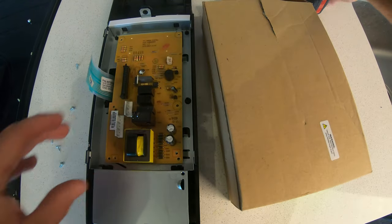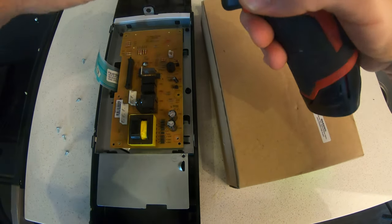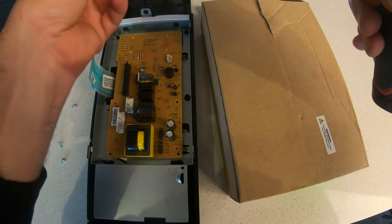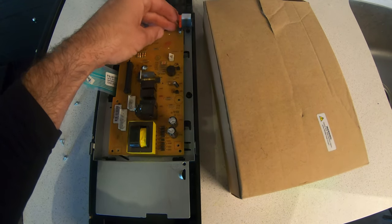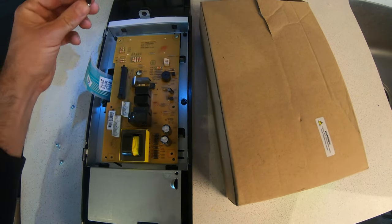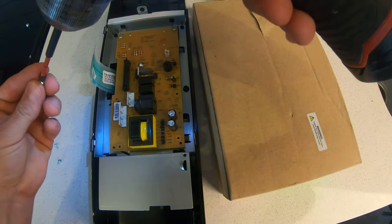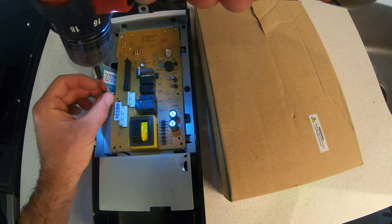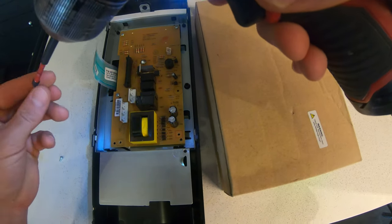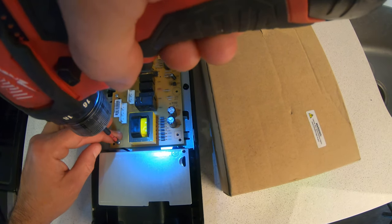Line up the new board. I don't recommend using a drill for this, but if you do, put it on a low setting so you don't crack the board. You definitely do not want to hammer these screws home — it will crack the board. See how I had it on a low setting there? It went to a high setting and that probably would have shattered this.